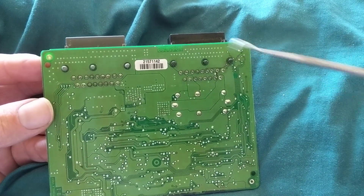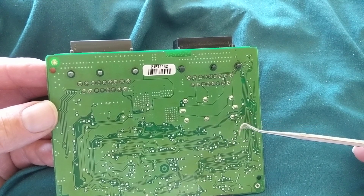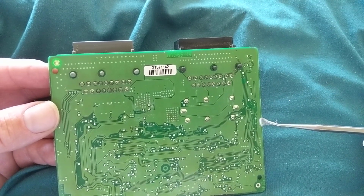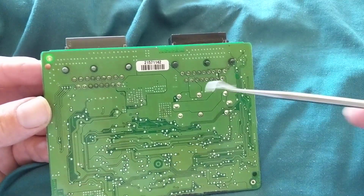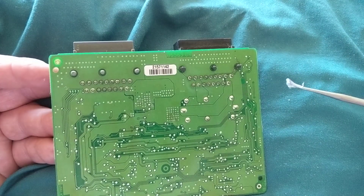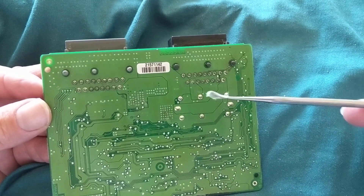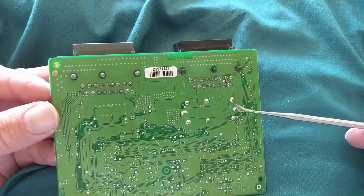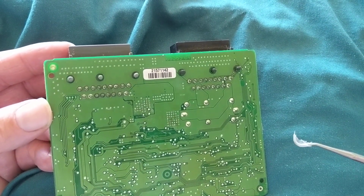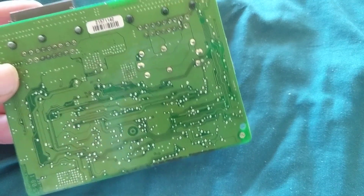The missing screws are the number one indication that somebody was probably in this module before. Number two, there is a metal housing around these types of boards - TCM boards, PCM boards. The reason is for electrostatic discharge protection so you don't ruin the components, and also to be sealed so that water doesn't seep in. Obviously water is a dramatic factor in automotive applications.